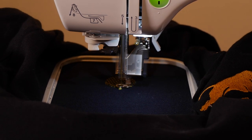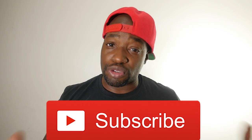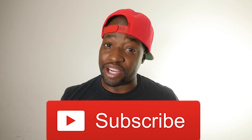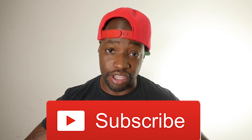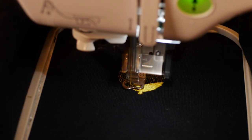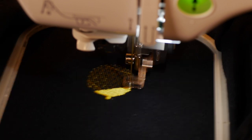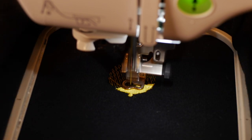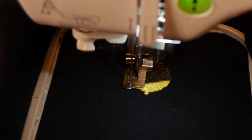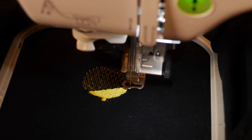It keeps me motivated and keeps me making videos like this to share information with you guys. If you're new to the channel and haven't subscribed yet, please hit the subscribe button — I greatly appreciate it. This design right here was digitized for a client of mine. I thought it would be great to show you guys because it's a cute little design and a simple stitch-out.